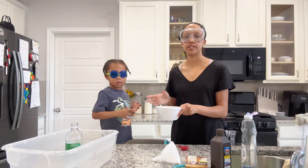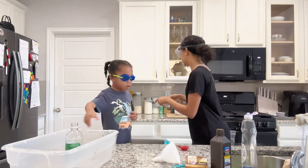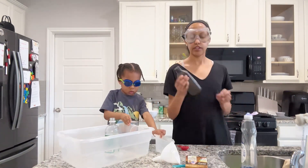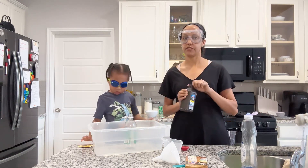So, after you stir it, you just set it aside and then we'll move on to the next steps. Now you're going to take your peroxide and you need four ounces of peroxide.